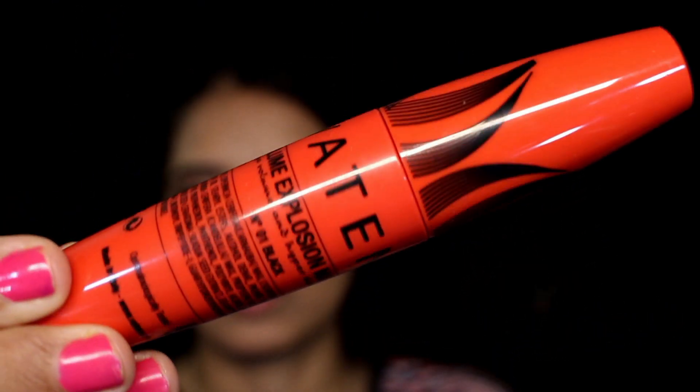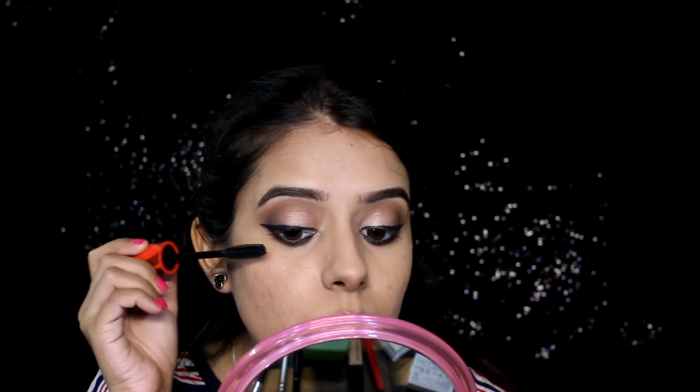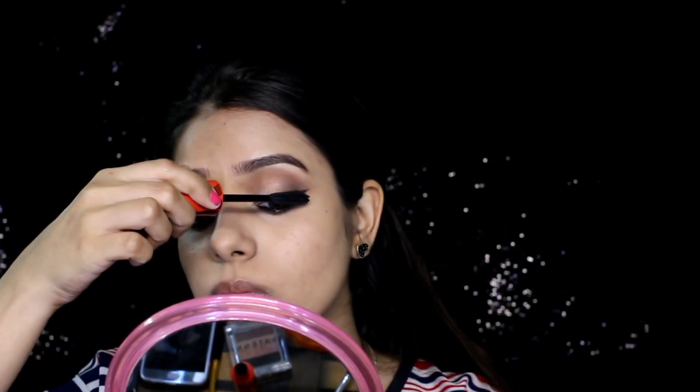I'm applying this mascara — it's a Volume Explosion mascara that gives really good volume, separates my lashes, and also lengthens them. It is a little bit dry in formula, but I still love the effect it gave me.